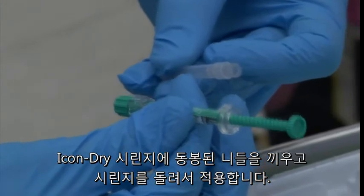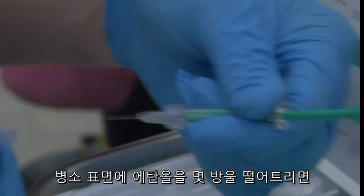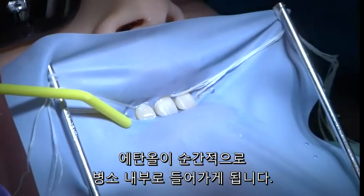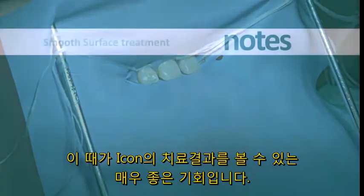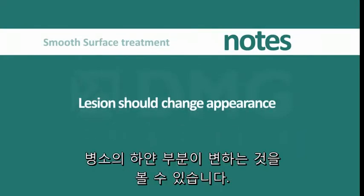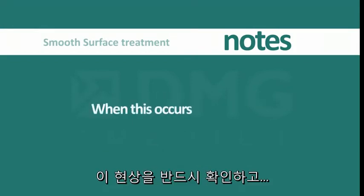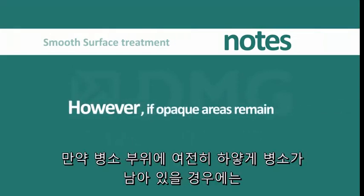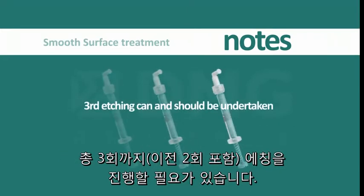This is accomplished by screwing the needle applicator onto the ICON Dry syringe and extruding a few drops of ethanol onto the lesion. While the ethanol solution is present within the lesion, there is an opportunity to preview how the lesion will appear after infiltration. During the first few seconds after application of the ethanol, there should be a change in the appearance of the lesion — the lesion should fade and produce a satisfactory aesthetic appearance. When this occurs, you may proceed with the subsequent infiltration steps. However, should any whitish or opaque areas remain within the margins of the lesion, a subsequent third etching step of two minutes can and should be undertaken.